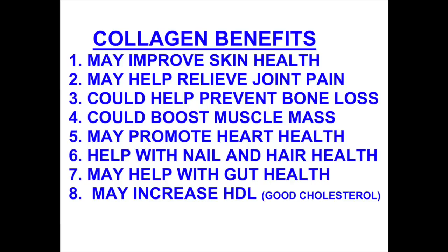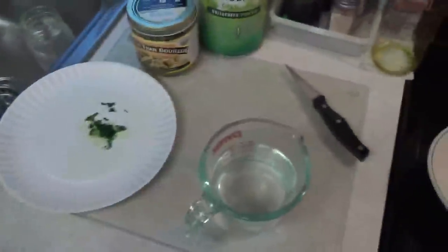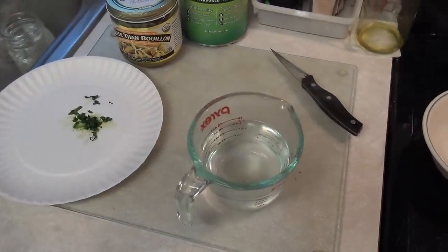Here you see me using the word that it 'may improve,' and that's because I'm not a doctor. I don't have any positive proof that it helps, but I know from my own experience it helps me, and I believe that it will help you. I will put the name of the collagen that I'm using down in the description box below this video.